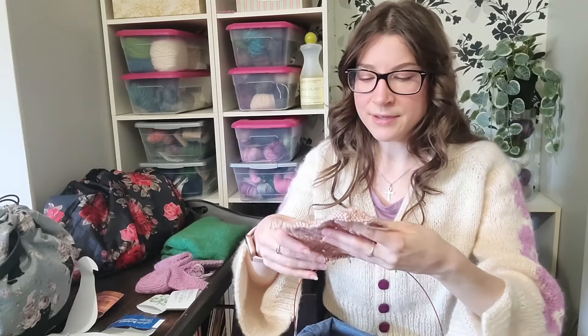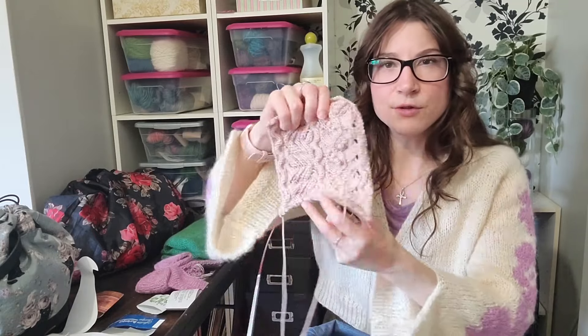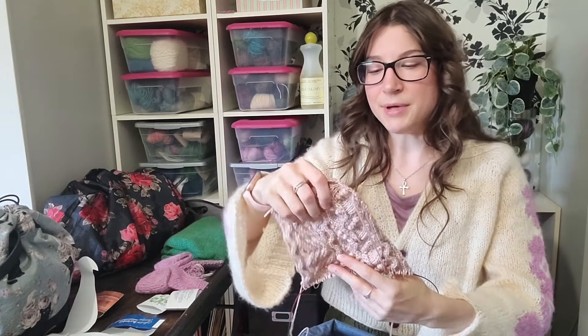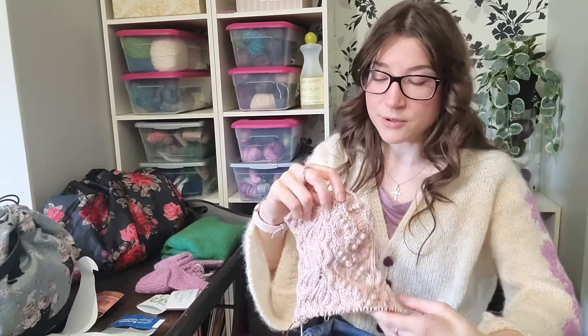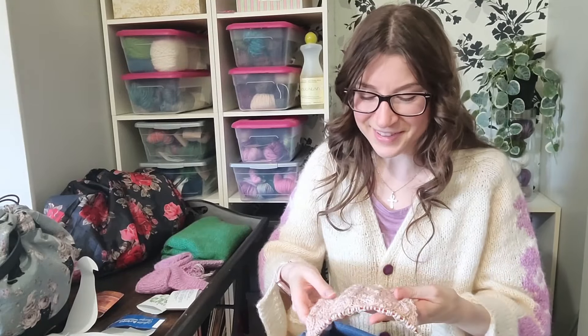This is an all-over textured cardigan with a scalloped button band and I think three-quarter sleeves. I have a couple more rows left on the right front. I'm second-guessing whether I should have knit size three instead of size two because it's looking a little small — but I know this yarn grows a lot when blocked. Worst case scenario I'd rip it out and start again, which I don't mind.